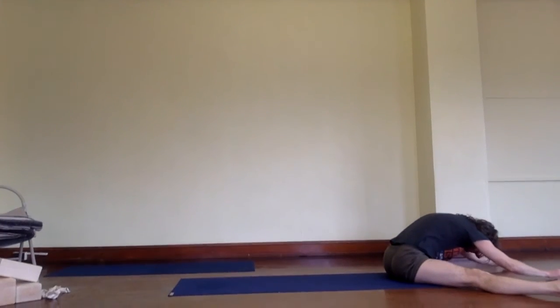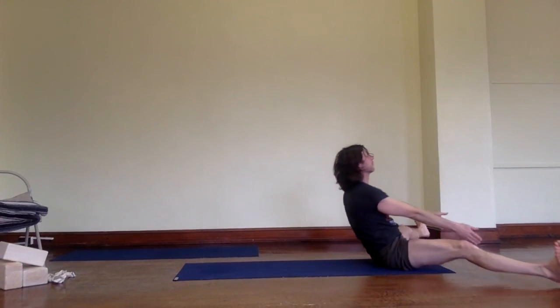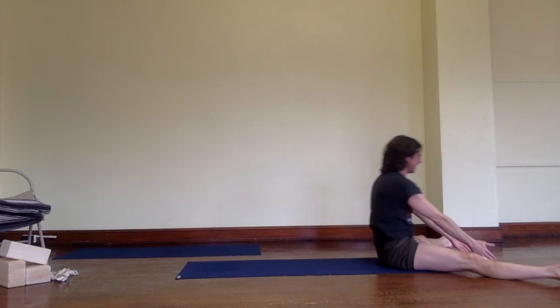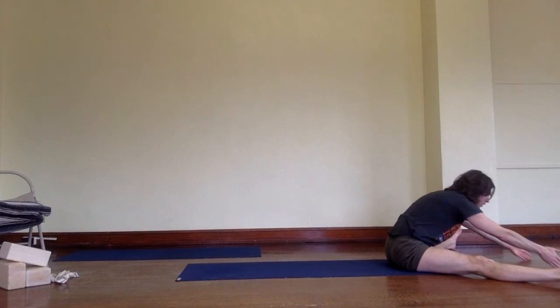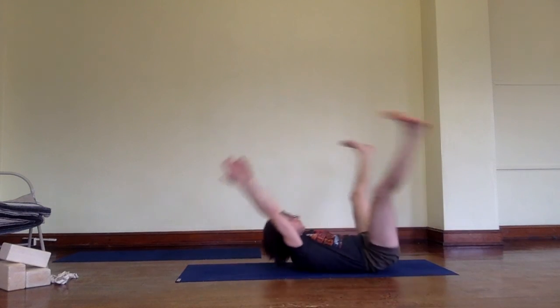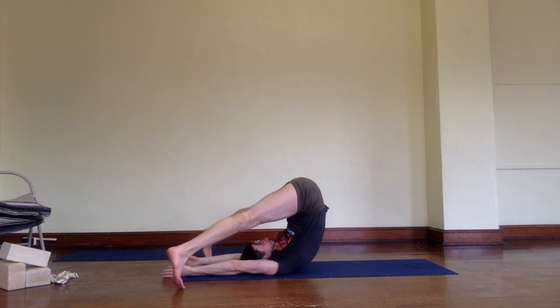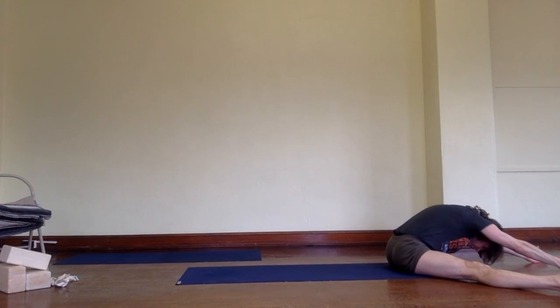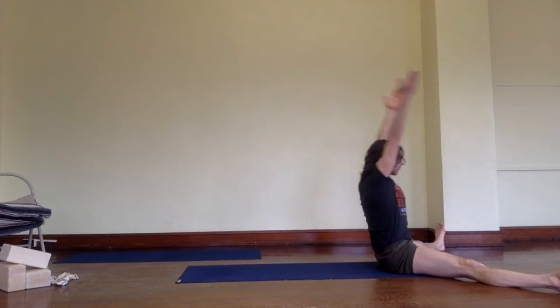Watch how he does it three times using his exhalations, coming to Paripurna Navasana with the legs wide. If you take your arms over your head when you go back, your legs will go back. He's going to take his arms over his head — there he goes — and go back and forth one more time. Upavishta Konasana, Supta Konasana, arms over your head, and Upavishta Konasana.